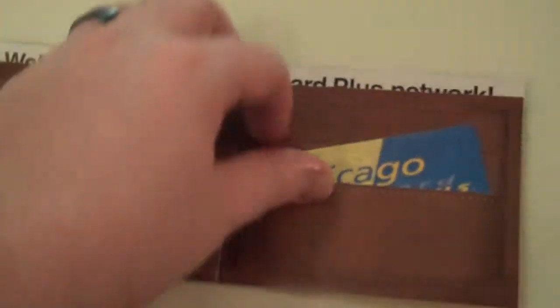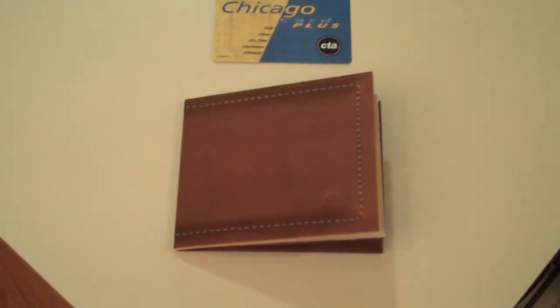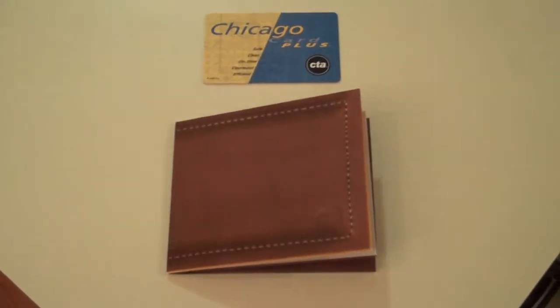And you open it up inside, and there's her new card kind of sitting inside. And then this is a pamphlet that gives you all the information that you need for your Chicago card and whatnot. I just thought that this was very cool branding and so forth.